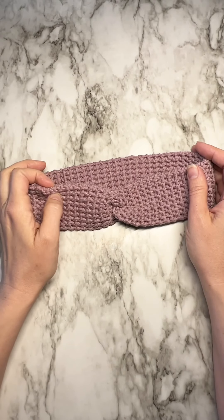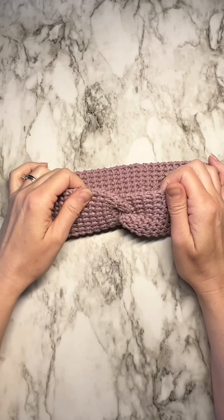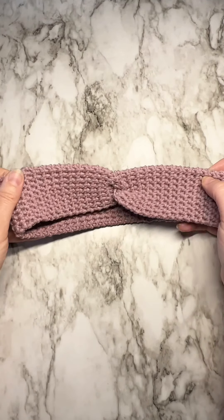Hi all! This is Cori from Alpenglow Basin Fiber Arts. In this video I want to teach you how to make my favorite crochet headband.